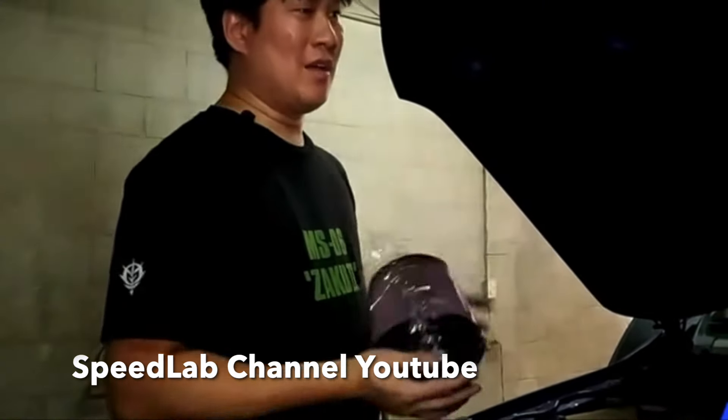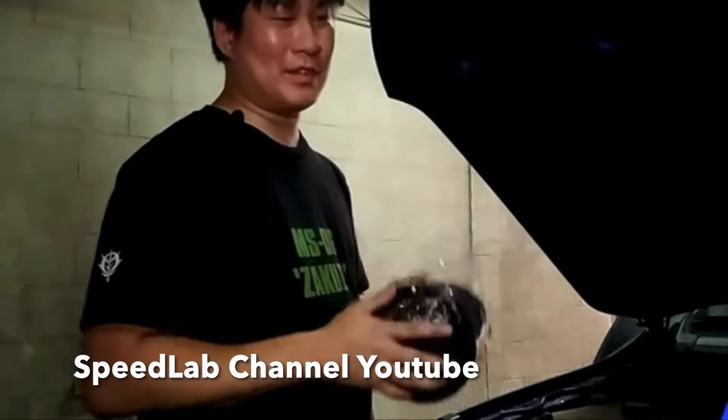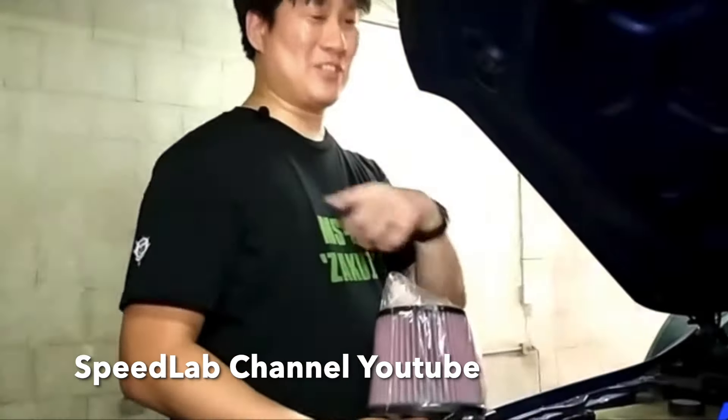Every other diesel we've tried actually loses power if you change it to a cone filter. So if there's any other shop trying to sell you a cone filter for a diesel, they don't know what they're doing — you're just paying money to make your car lose power.